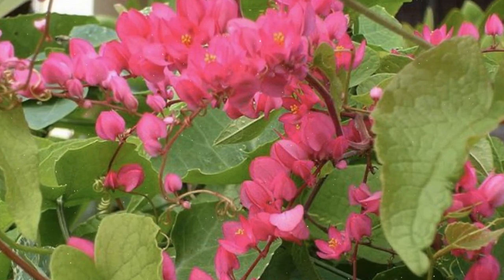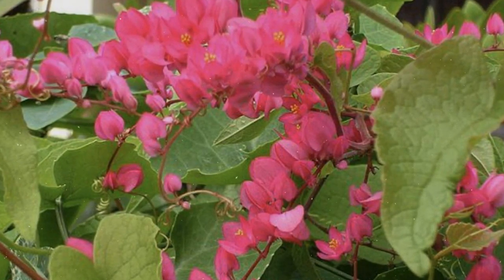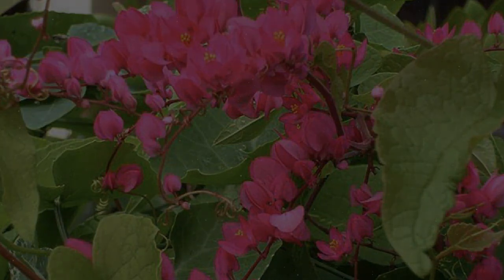Embrace the process, provide proper care, and be rewarded with a garden adorned with the dazzling and vigorous growth of coral vine. Happy growing!